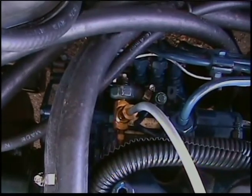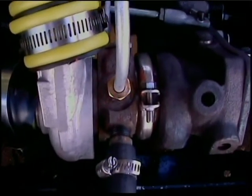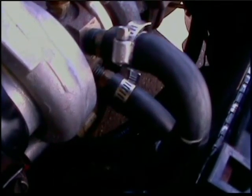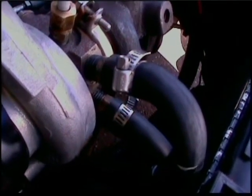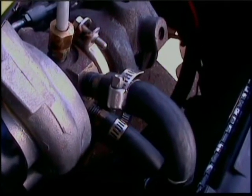The turbo needs lubrication and cooling. The engine oil is used and will enter the turbo between the two turbines. The oil return is routed back to the oil pan to allow it to be recycled through the oil filter. This model uses engine coolant to further cool the turbo. The coolant flows in and out of the turbo through these hoses and helps to remove heat so the oil and turbo will not overheat. This will extend the life of the turbo.